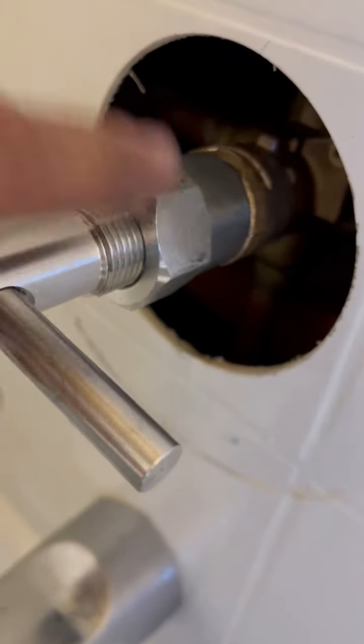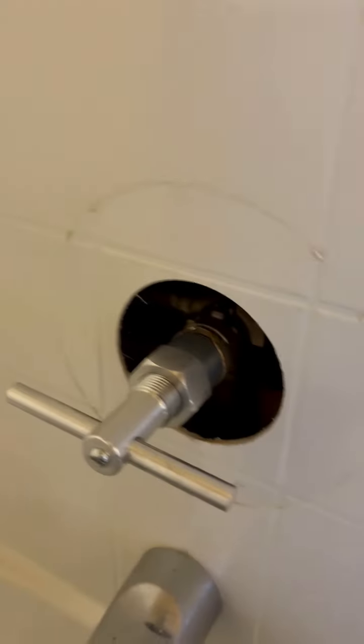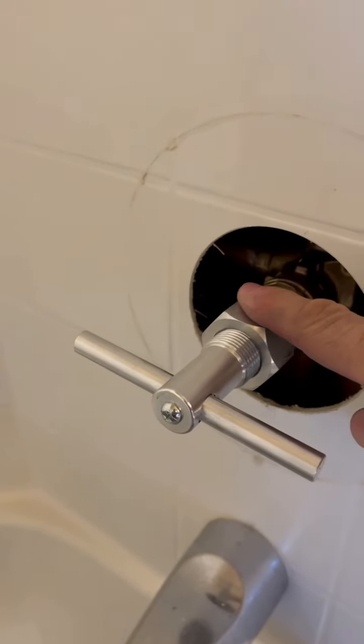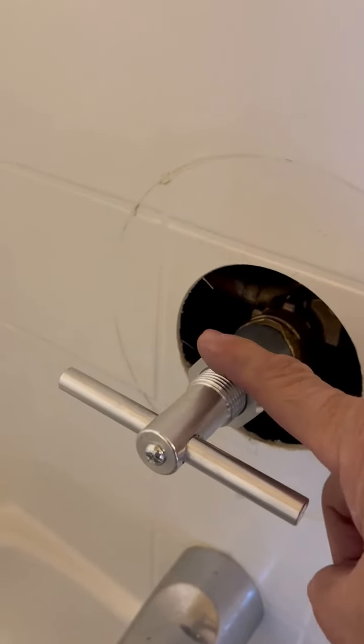Then you screw this down. Now it will go past where those tabs were, and it acts as an actual puller. It couldn't do that before because it was fighting against itself with the white tabs in the way. So then you use the nut — this acts as the lever, acts as a fulcrum, if you will, to kind of pull it out and that loosens it. You just keep doing that until it stops, and it pulls it out about an eighth of an inch or so.